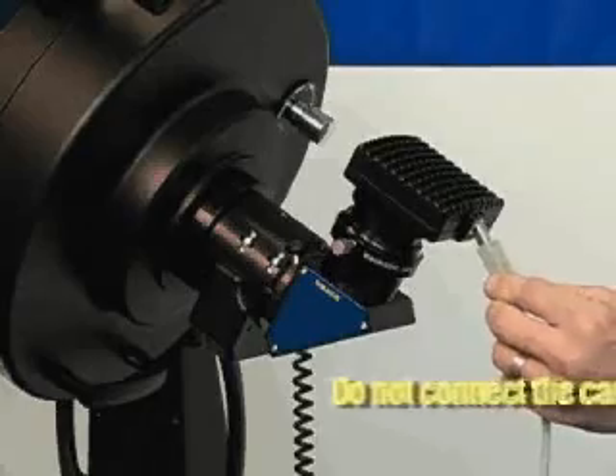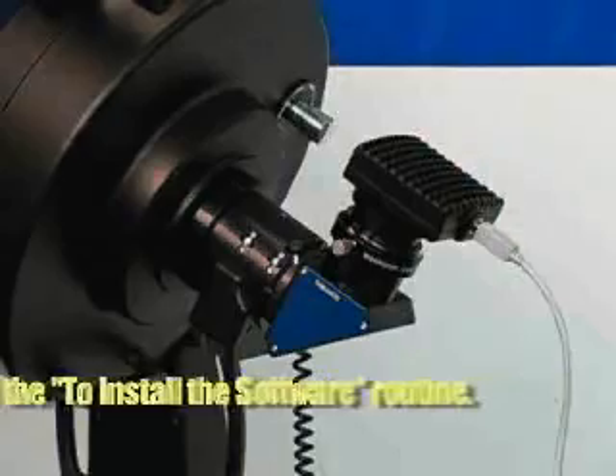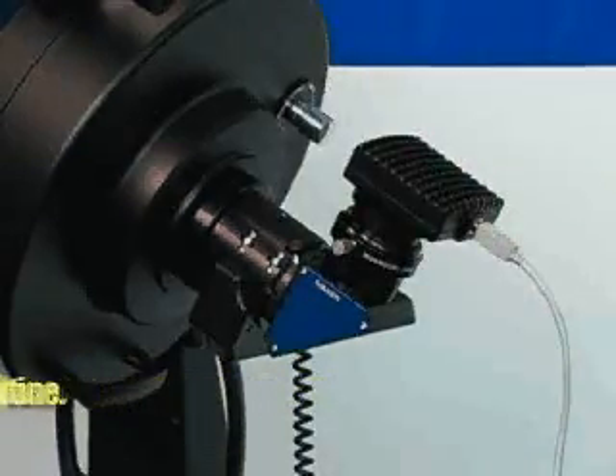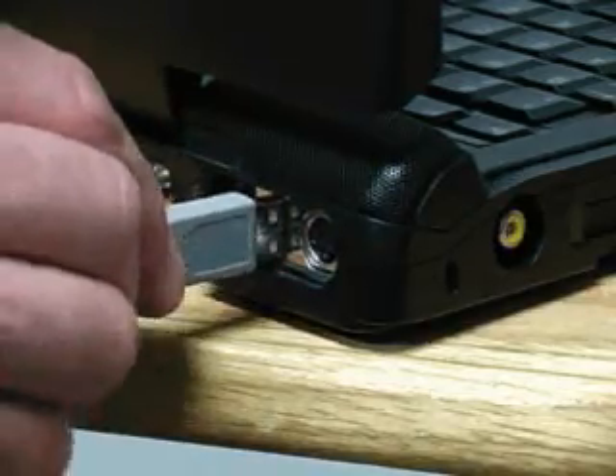Connect one end of the USB cable to the DSi. Note that it is highly recommended that you use a high-speed USB 2.0 connection. Connect the other end of the USB cable to your PC or USB hub.